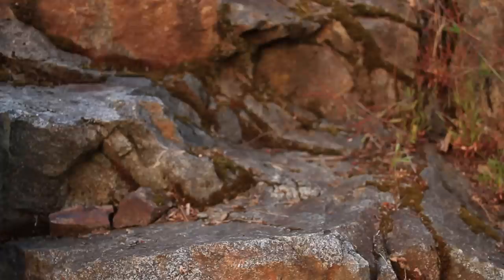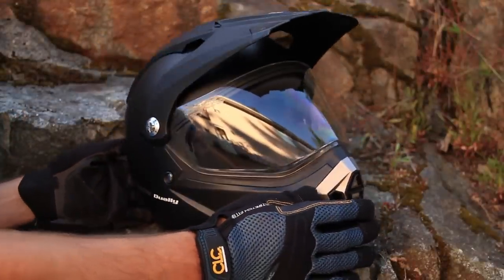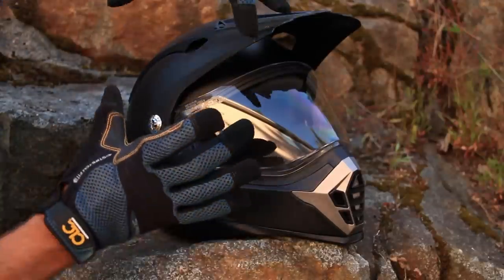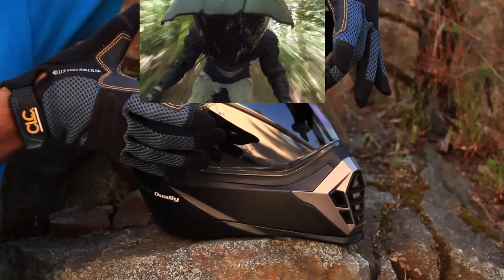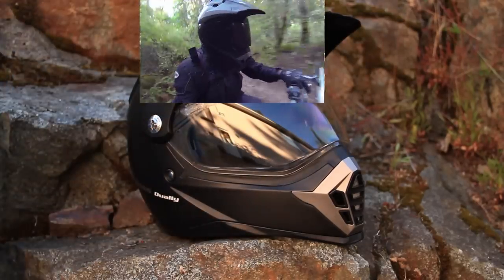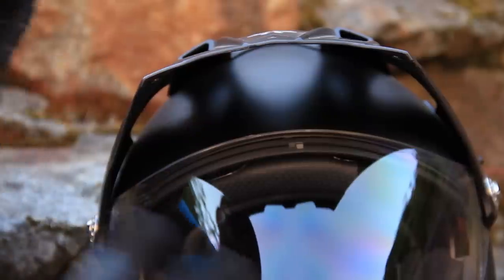Hey everybody, this is part two of the Voss 600 Dually helmet reveal. Today's video is going to be a little bit more hands-on than the last. If you haven't seen part one, go watch it first, then come back to part two and you'll be up to speed with everything.